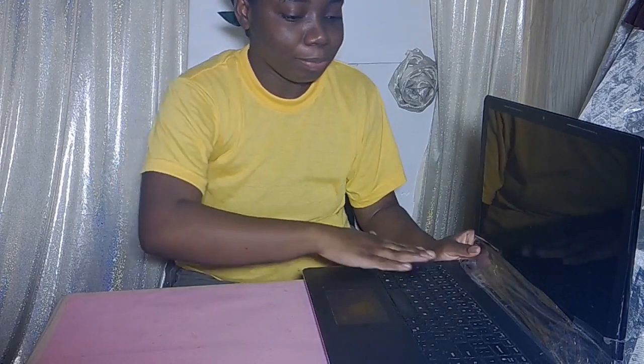Hey guys, welcome back to my channel. Now the last video I made, I showed you guys my computer that it wasn't working. Today I'm doing my unboxing of my next computer. I bought a new computer so I can do those videos and get that editing program that I wanted on the new computer. But first let me show you the old computer for those who did not see my video.